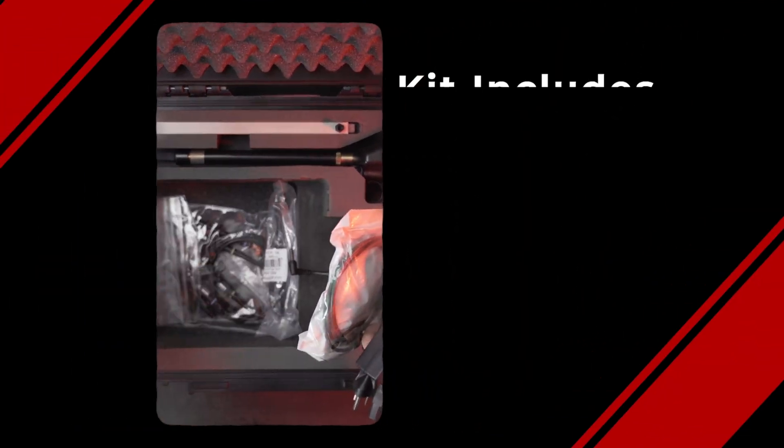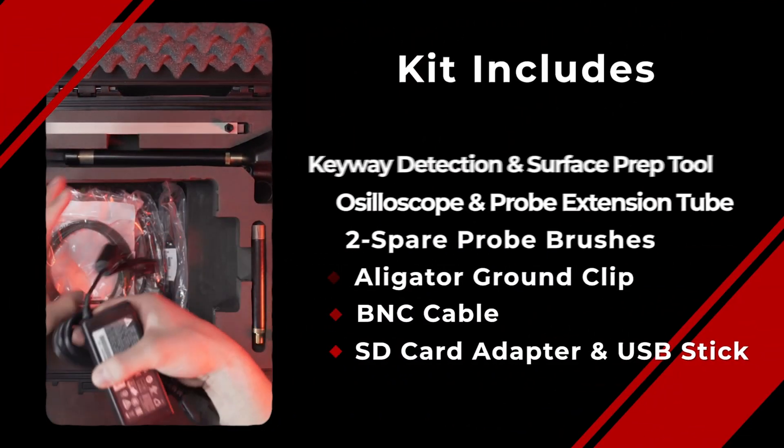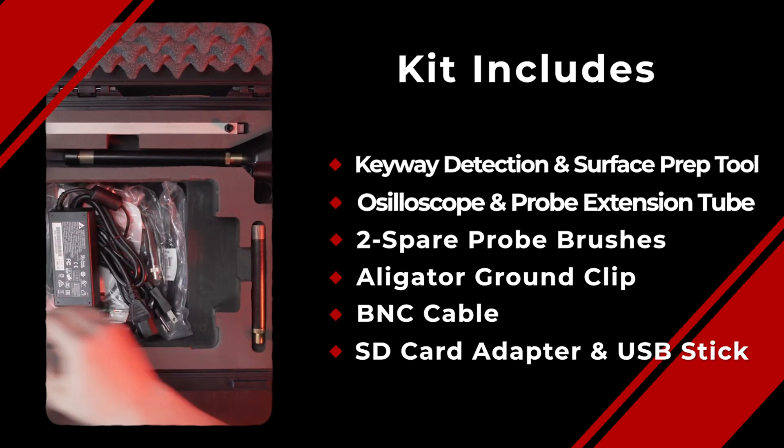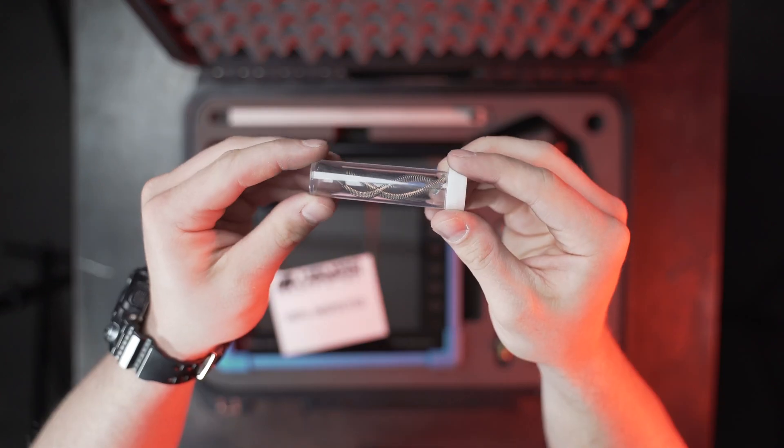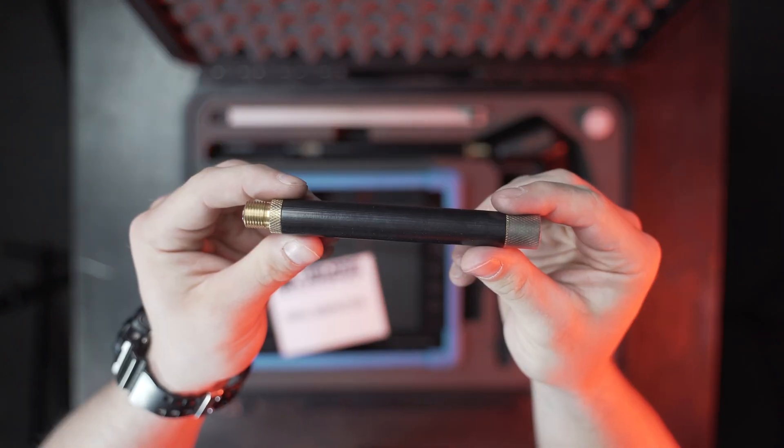The patented BPK Pro is an easy-to-use shaft voltage detection device that will determine if motor bearings are at risk of damage from VFD-induced shaft currents in 20 seconds or less, without the need for a phone oscilloscope.